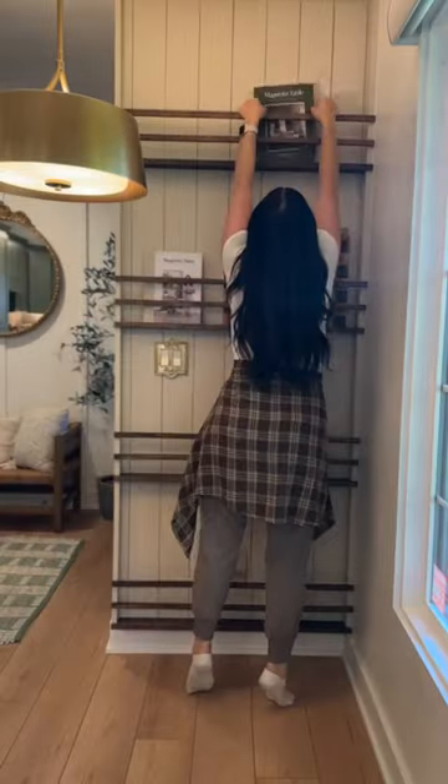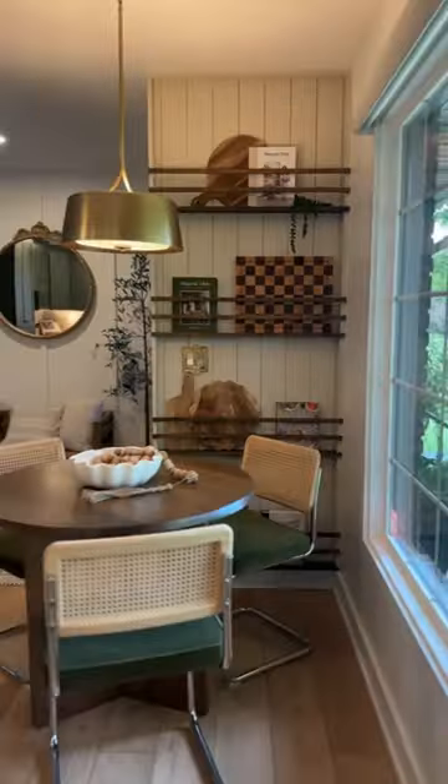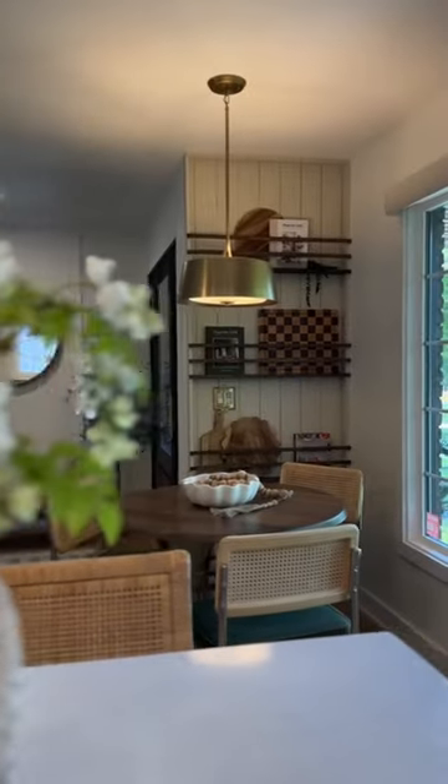Then I put all of my favorite cookbooks and cutting boards on display in our beautiful new wall rack. Let us know down in the comments what you guys think, and stay tuned for some more DIYs.